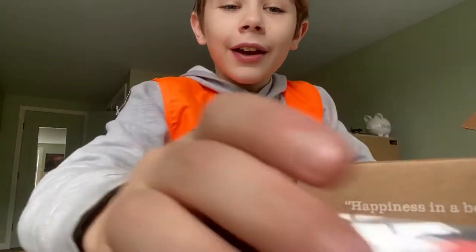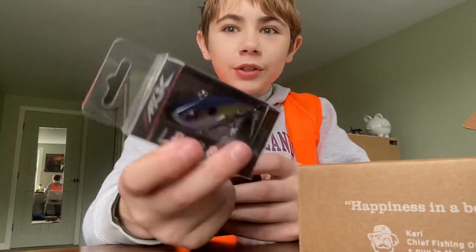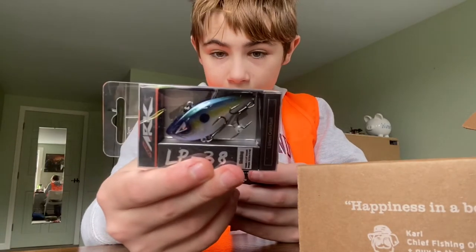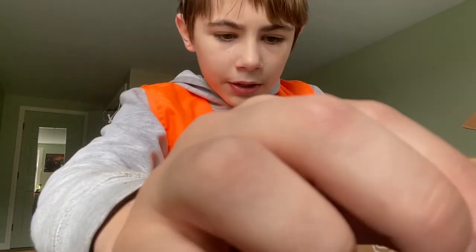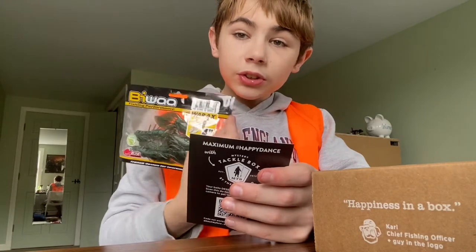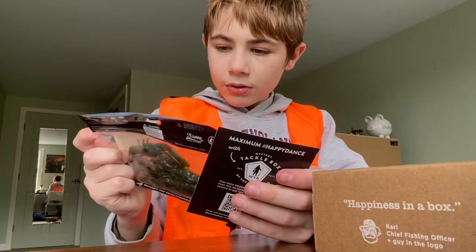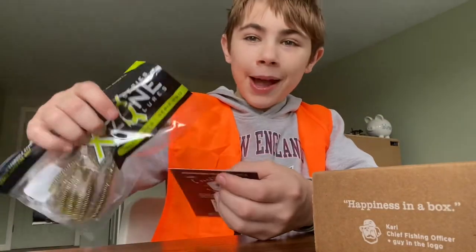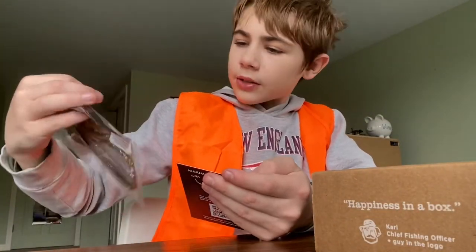I knew this is the most expensive one because it looks expensive — this was eight dollars. And the Biwa was six dollars. This is good. They always give you something crawfish usually. This is called the Bass Box.